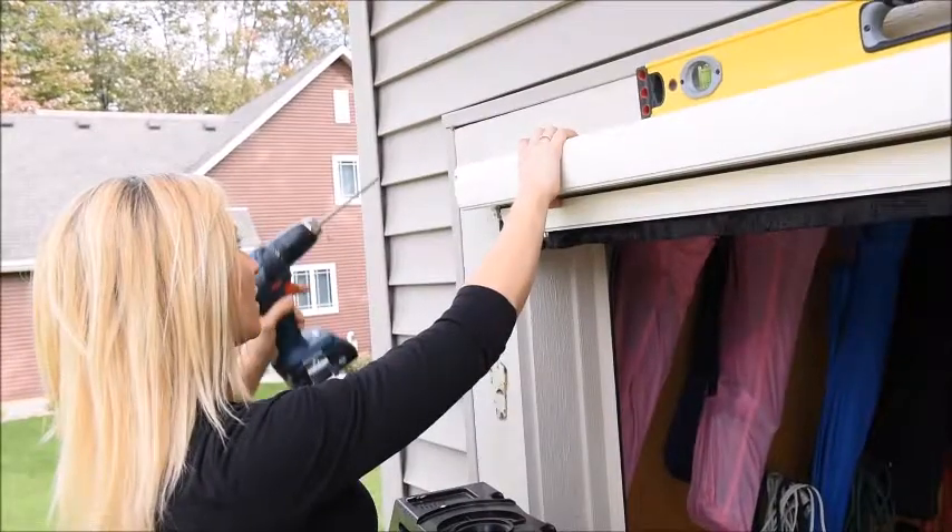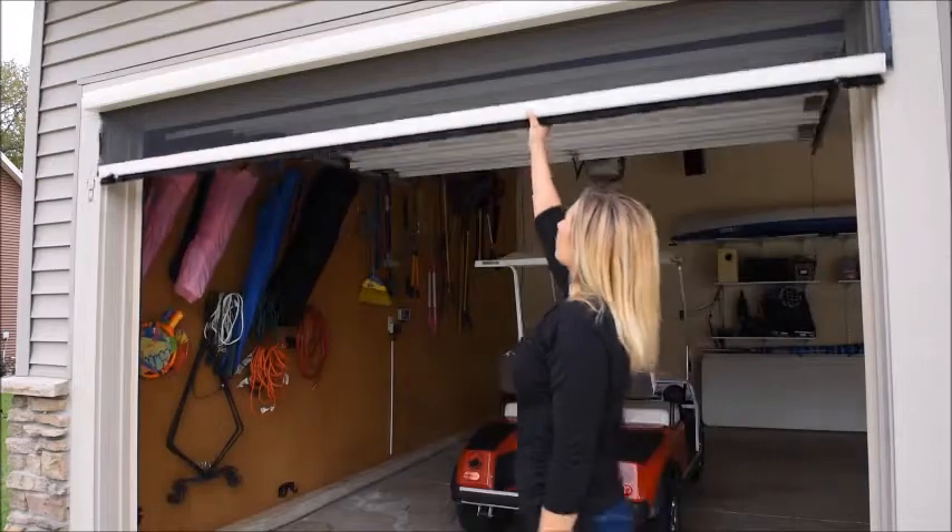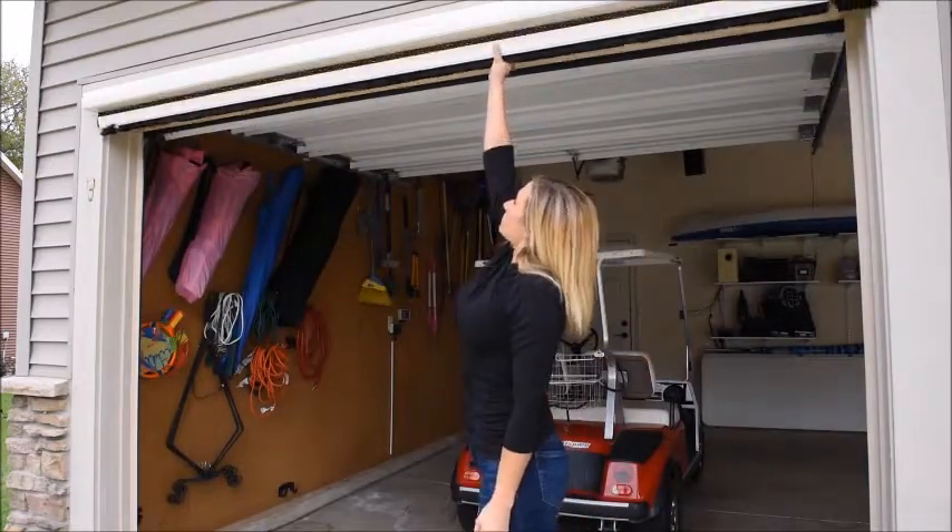Next, making sure the housing is level, secure the other end. Test the screen at this point by gently pulling it to ensure it's secure and the screen moves freely.